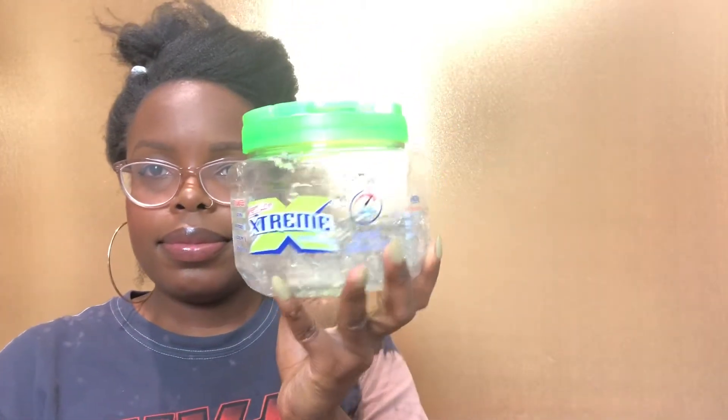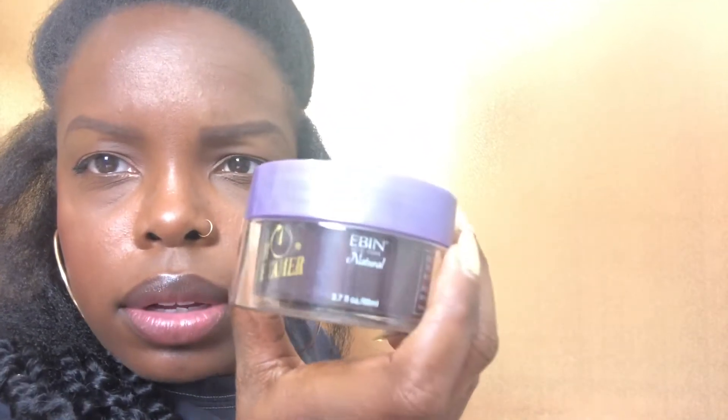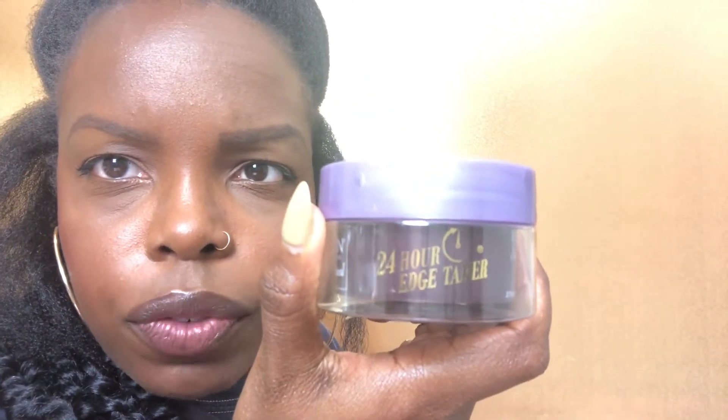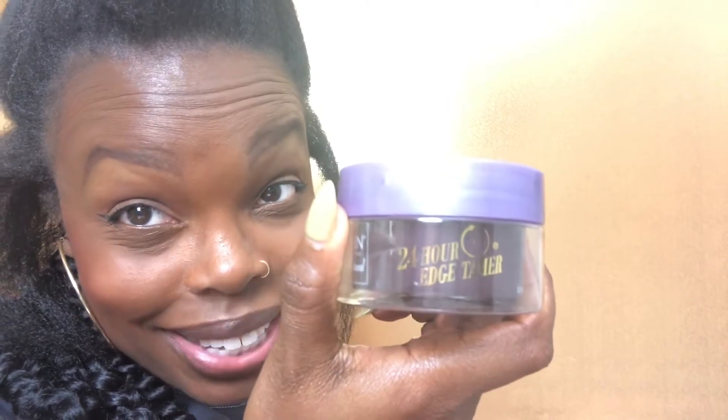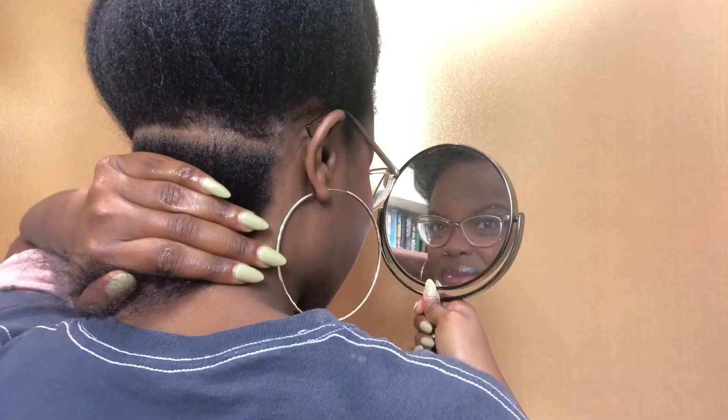Let's get into this tutorial. I started with blow-dried hair. I used extreme gel and pomade — the Ebon edge tamer, 24 hour to be exact. Here I'm giving you all a view of the size of the part. I'm going to be taking two strands from the pack and then I am going to detangle. Simple process — you want to rake your fingers through the hair.